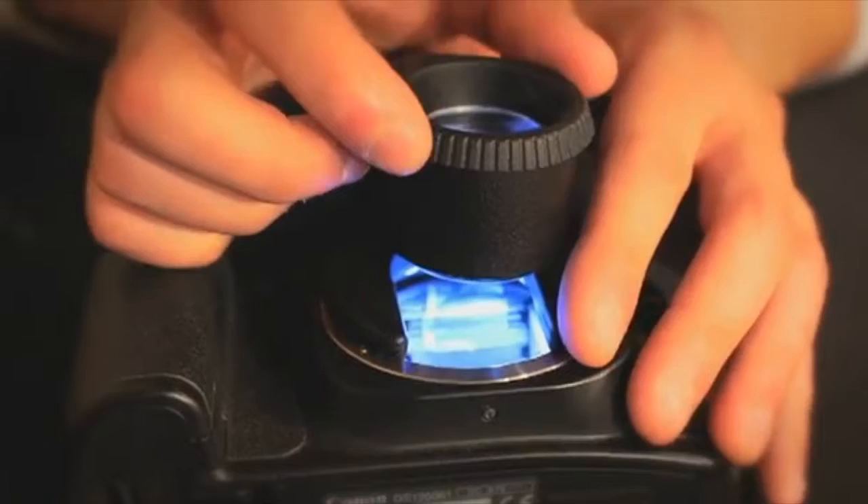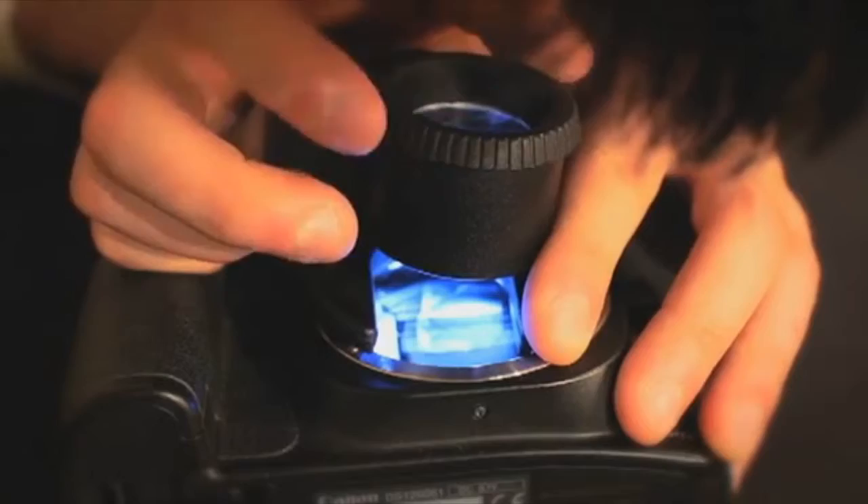With the all-new Sensor Mag, inspecting your sensor up close has never been so easy. This device was designed to fit most DSLR cameras including Canon, Nikon, and Sony.